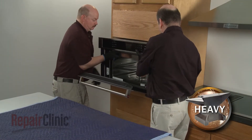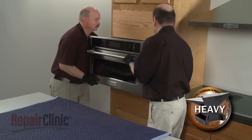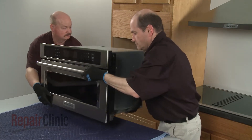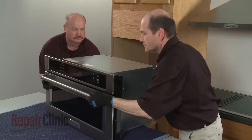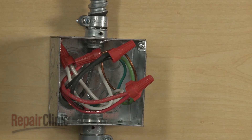Have an assistant help you to pull the appliance out of the cabinet and set it on a sturdy surface. Be aware that if the conduit cable is not long enough to move the microwave oven, you will need to disconnect the power and grounding wires and remove the conduit cable from the junction box.